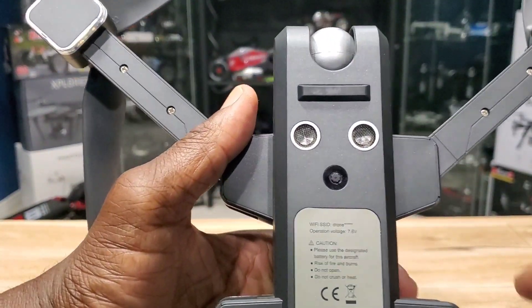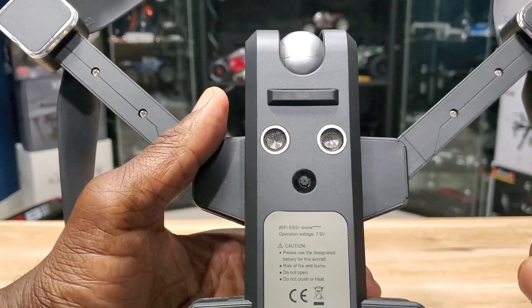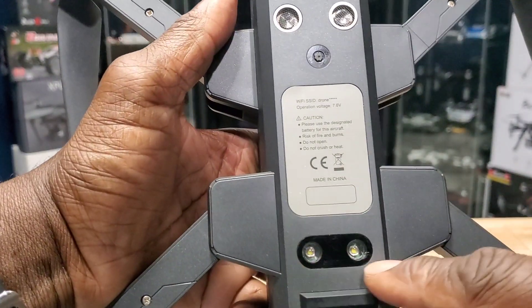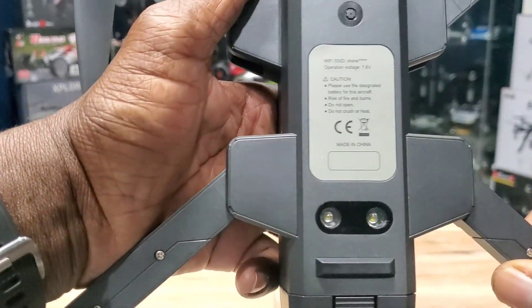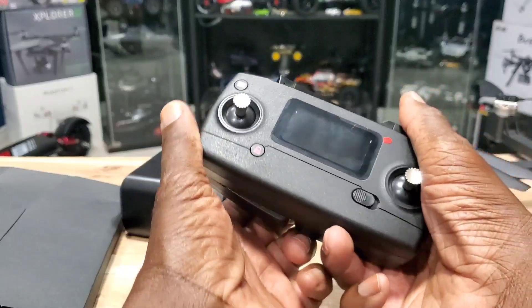On the bottom you've got your optical flow sensor right here, a couple of ultrasonic sensors, and a couple of lights at the bottom — those are the landing lights. You have a DJI-style remote here with little things that pop out so you can hold it. The sticks feel pretty good.